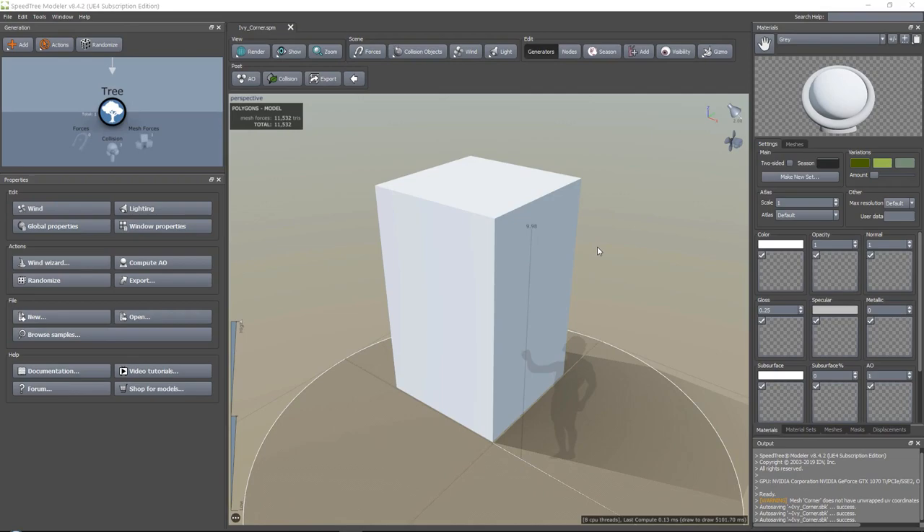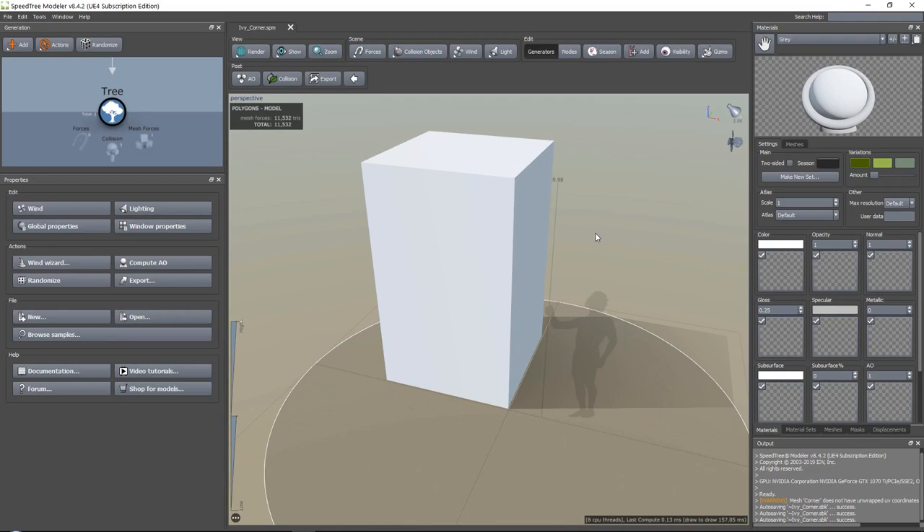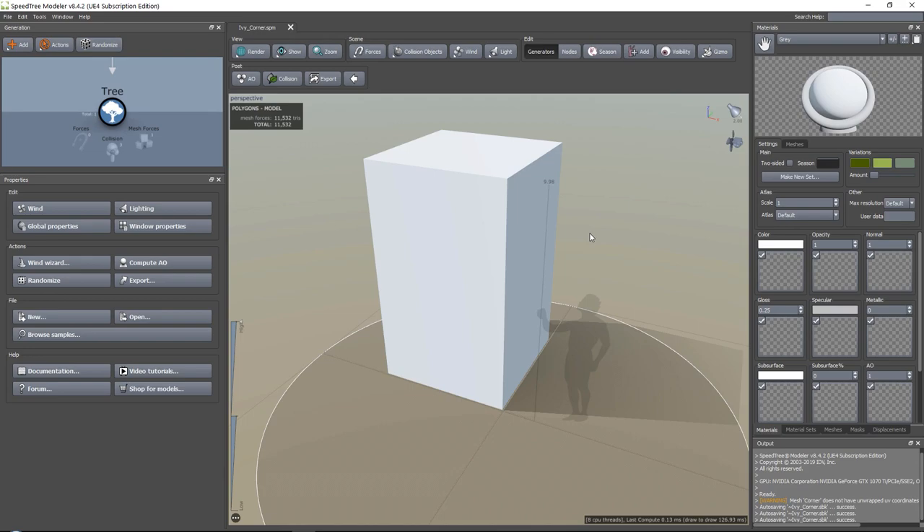We are now going to start by creating our ivy. We are going to do this in four stages. The first stage will be our main roots. Those roots will then have larger branches sticking out, which will give us the direction we want all of our ivy to go to. Next, we will have our smaller branches, and those will have our leaves on top of them.